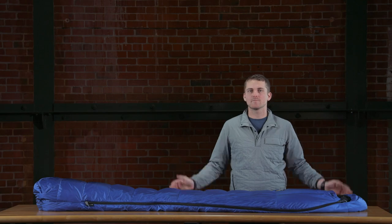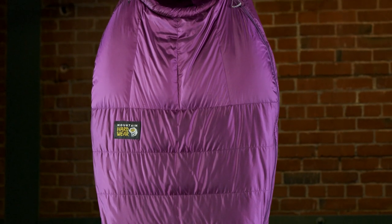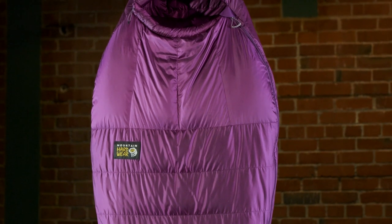This Rook series of bags also comes in a women's version. The biggest difference is that that bag is rated to the EN comfort limit, so it's going to be a little bit warmer than the unisex bag, and the other main difference is that it's slightly shorter, making it a little bit better suited for women. The unisex bag could be used for either gender as well.